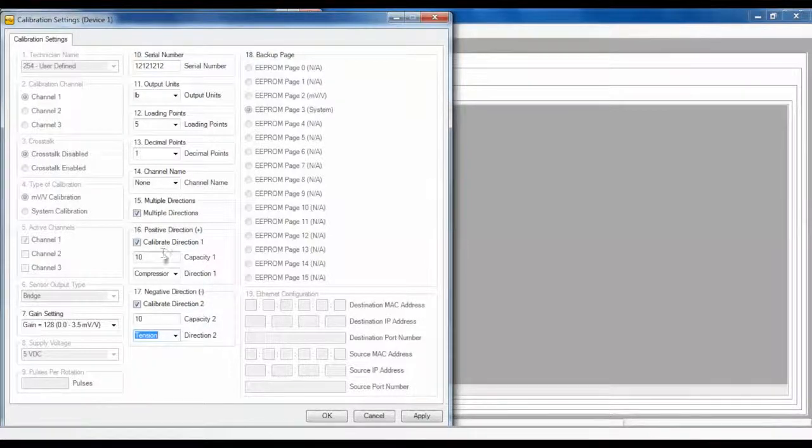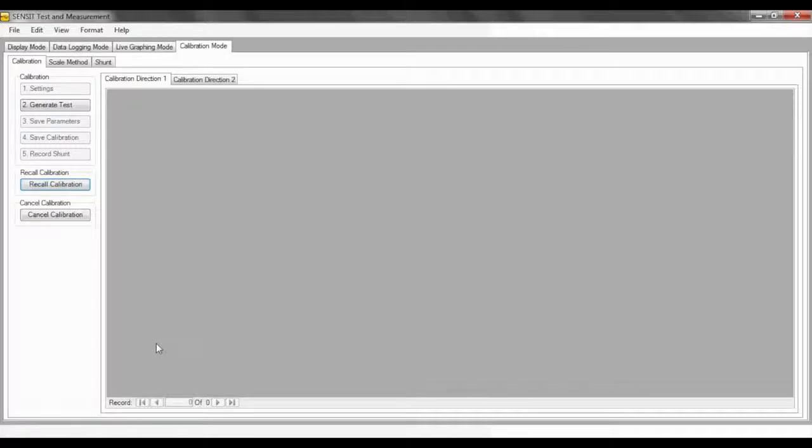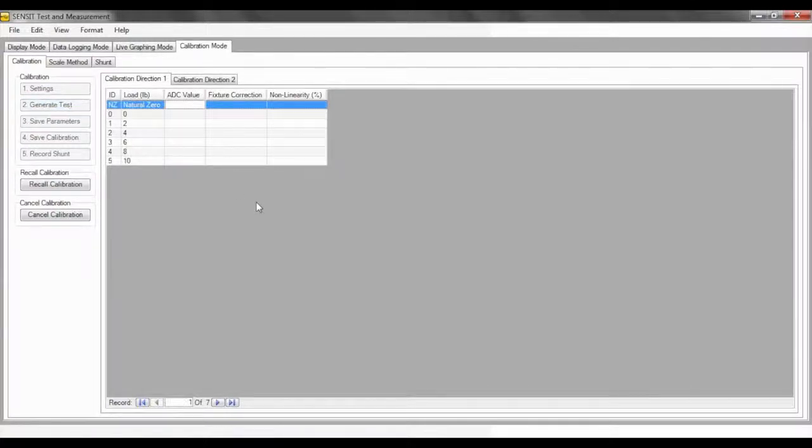For this video, I will be using a 10-pound tension and compression sensor. After the calibration settings pop-up window has been filled in, select Apply followed by OK. Continue with the calibration process by choosing Step 2, which is Generate Test. A table will be generated to be filled in with the analog to digital readings for each loading point listed.